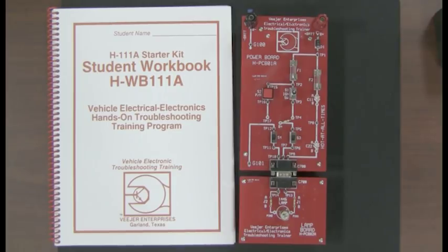This is the starter kit H111A, the first troubleshooting trainer in a series of five that we have developed. These have been on the market since about 2000, and have been teaching automotive, truck, and heavy-duty technicians how to troubleshoot electrical circuits. Our experience has taught us that to learn how to troubleshoot, you have to do it. You can read about it, talk about it, watch somebody else do it, but you have to do it yourself to convince yourself that you can troubleshoot vehicle electrical circuits.